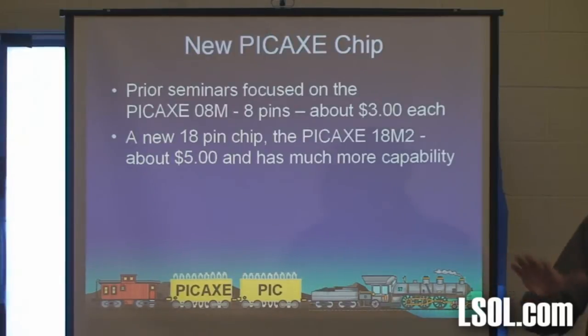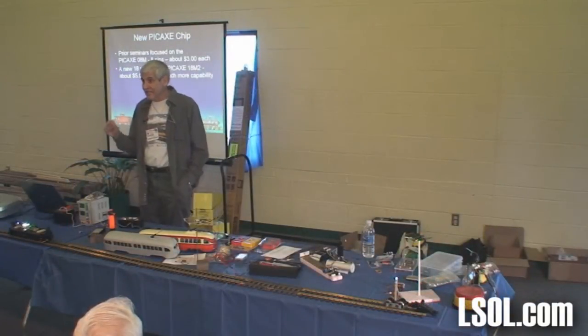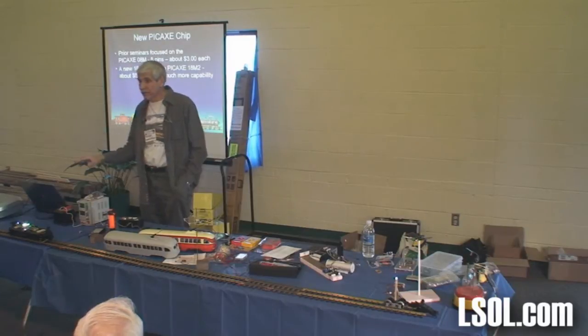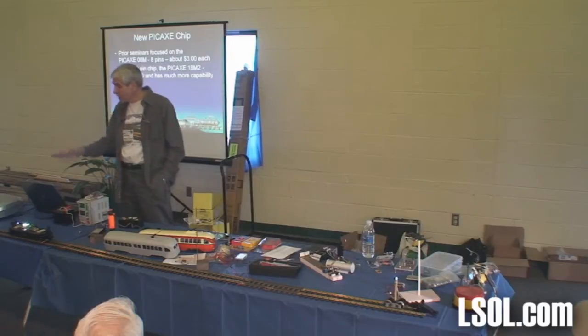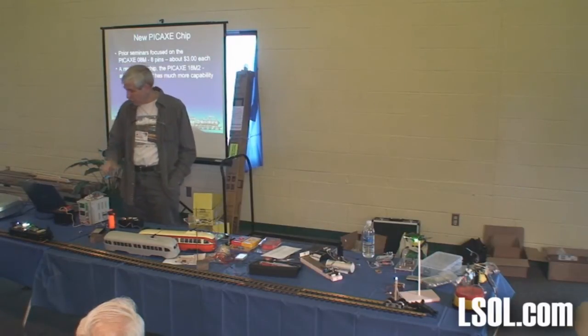A little bit of history. When I first started working with these things back in the 90s, the Basic Stamp, which is the one I started with, was $30 for the least expensive device. And when you're working with stuff like this, you're going to kill a few. You're going to mess up and instead of feeding it 5 volts, you're going to feed it 12, and it's not going to work anymore. I have a box of them at home — you're going to kill some. So it's a lot more fun to kill a $5 chip than a $30 or $50 chip.